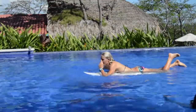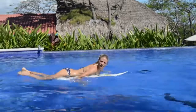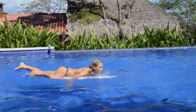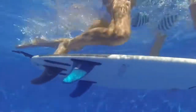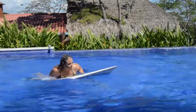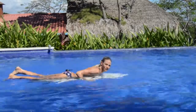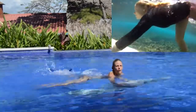One thing we've seen girls do that doesn't work well is they think they have to get the foot all the way up, so they go for their duck dive and spread the leg out — and then the board goes off to the side. To those girls I say: keep your knees in the middle of the board and then get your foot on from there.